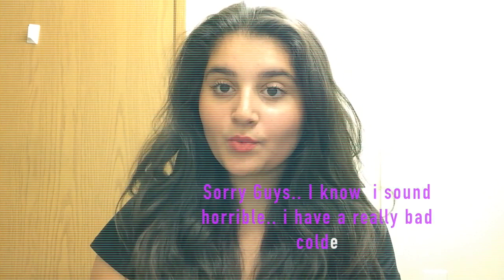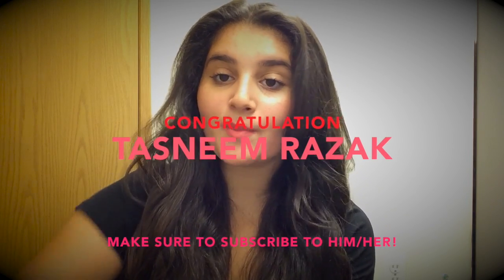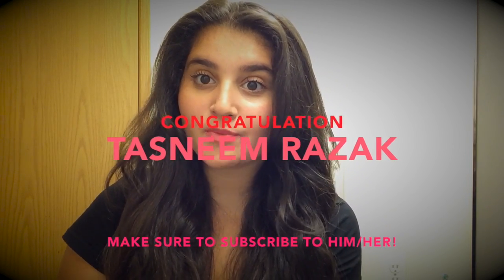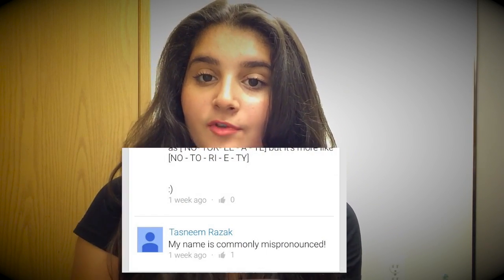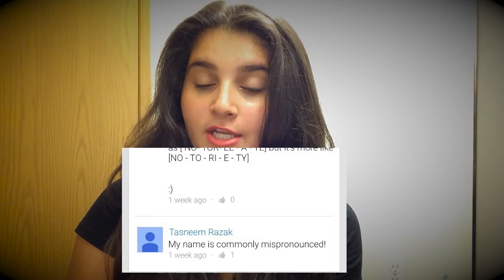Thank you guys for watching. I also want to let you guys know that if you comment on this video about this product or how you guys like it, you get to win a shoutout for my next video. So make sure to do that and also subscribe if you're a new user watching my video. The shoutout for my last video goes to Tasneem Razak — this is what he commented on my last video. If you guys would like to check out my last video, just go to my profile — it is the top 10 mispronounced words. Bye!